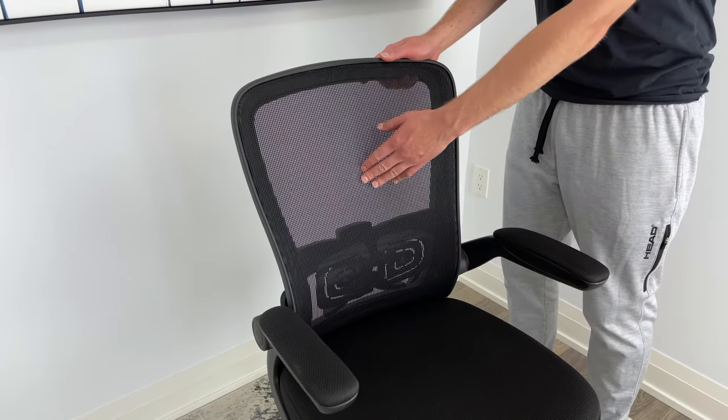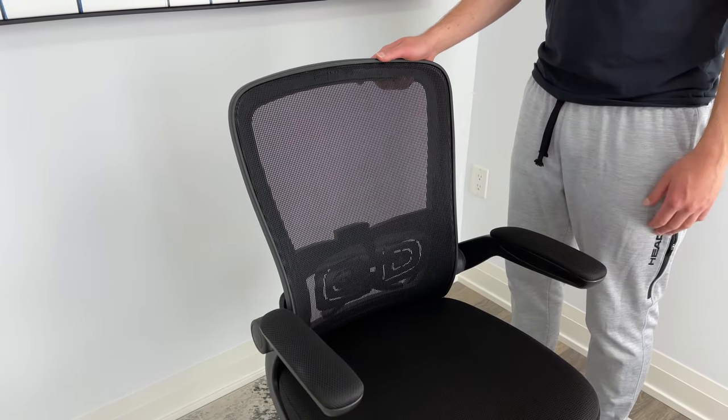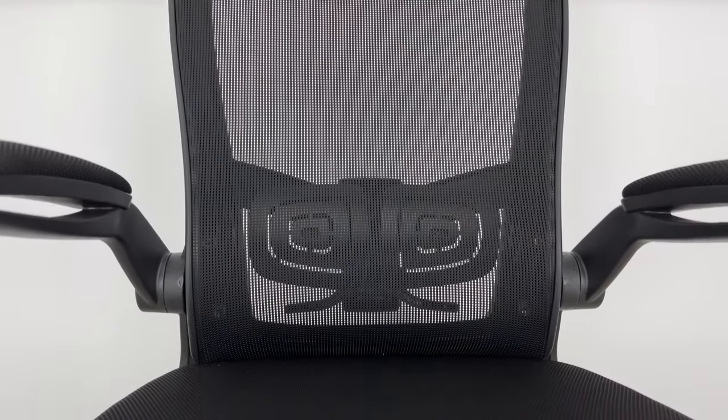The Felix King office chair comes with a firm mesh backing that supports your back pretty well. If you're a person that sweats a lot, then this design is a plus as it helps with the circulation of air.